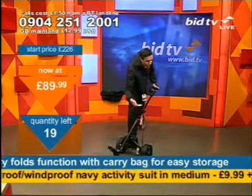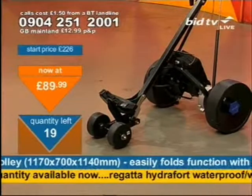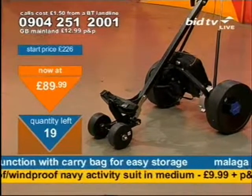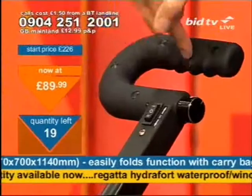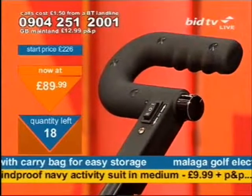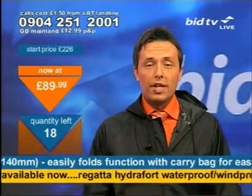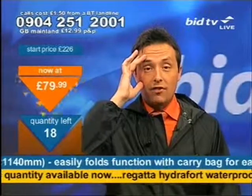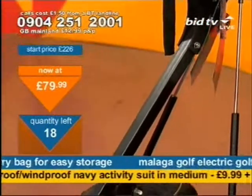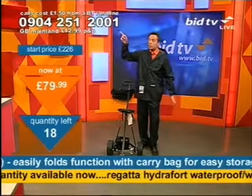Pretty lightweight as well — although it's got a fair bit of chunk with the battery at the bottom of the wheels. For £89.99, for something that removes the headache of the fairways, this is well worth thinking about. If you're on the fairways and you want to spot a bird in the distance, I'll help you with that in a second. £89.99 on the trolley, 0904 251 2001. The golf suit is £7.99 — put a 2 at the end of the number if you want the suit.